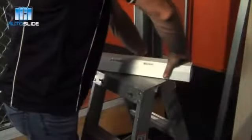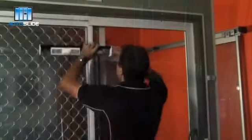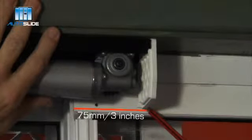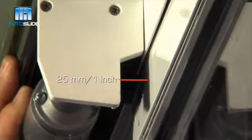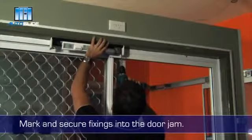Remove the cover of the drive system. Line up the drive system so that the cog wheel overlaps the non-leading edge of the door by 75 millimeters or 3 inches. Before securing, make sure the drive unit is at least 25 millimeters from the door. Now mark and secure fixings into the door jamb.